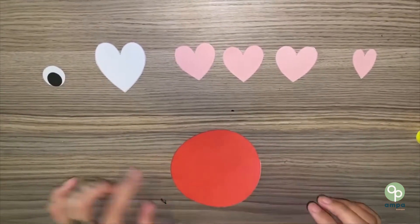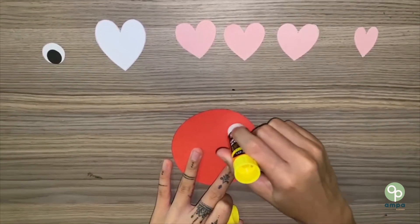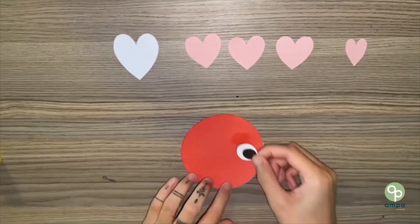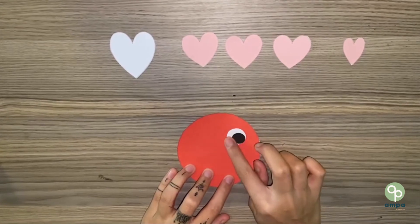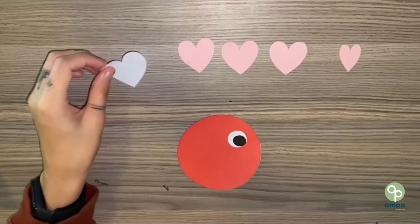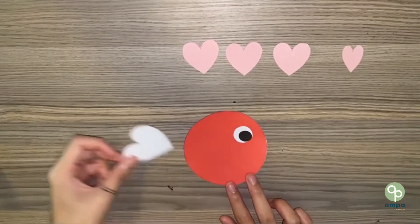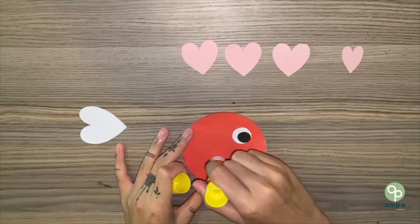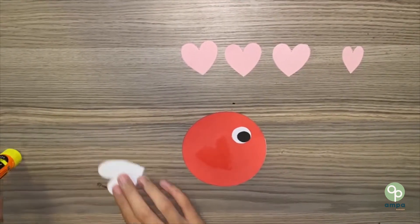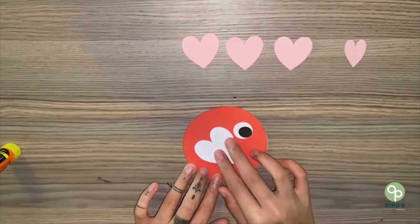Let's put the eye on the fish first. Get your glue on the red circle and put the eye on the fish. Next, we'll take our big white heart, which will be the fish's fin. Get your glue and let's put the white heart on the red circle.